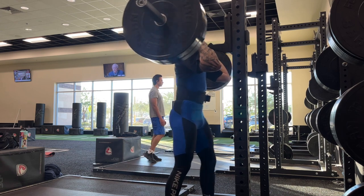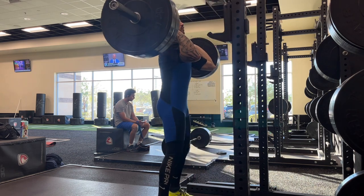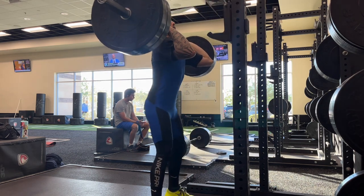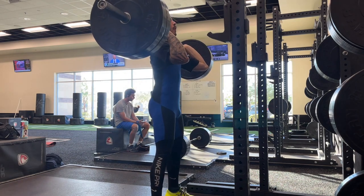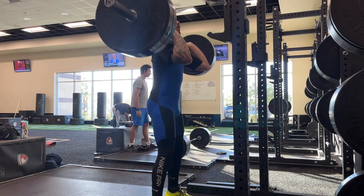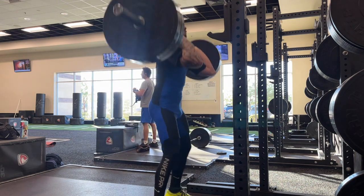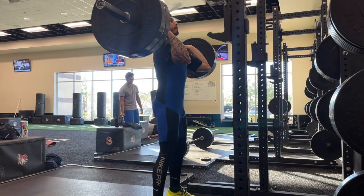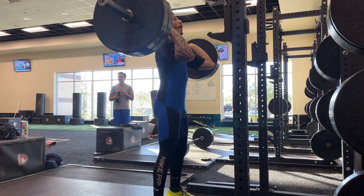I tried racking 110 in the front rack twice — a weight I'm pretty confident I can clean and front squat. But I think I just tightened my belt a little too tight. Each time I had it in the rack, I would lose my breath and wasn't able to brace my core correctly to keep a good position at the bottom of the squat.